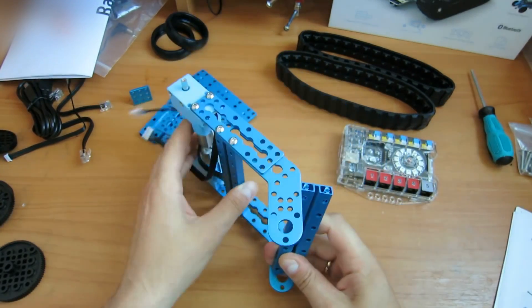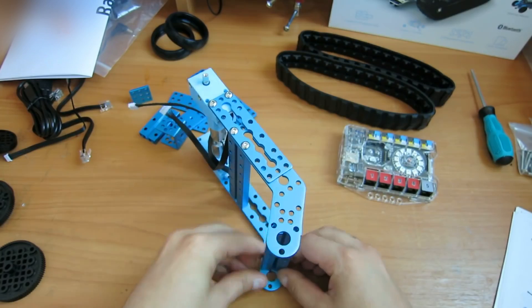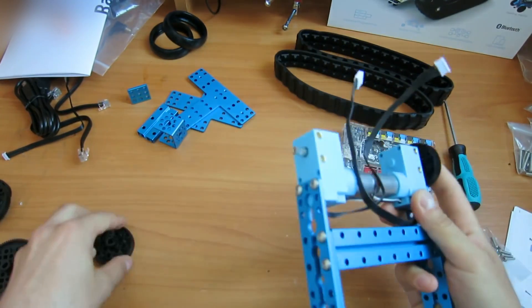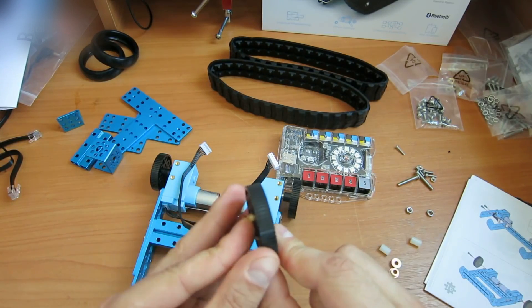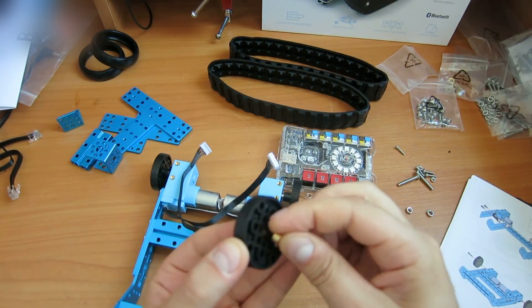This screwdriver is also included in the kit. Assemble another side, and then fasten the front bridge. All the motor parts fit exactly. Assemble the front gears. Everything is going very smoothly.